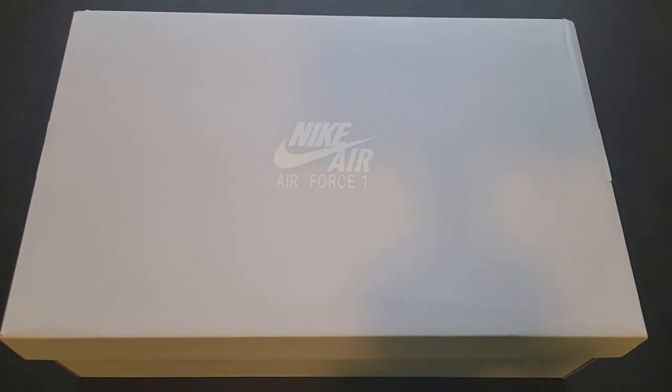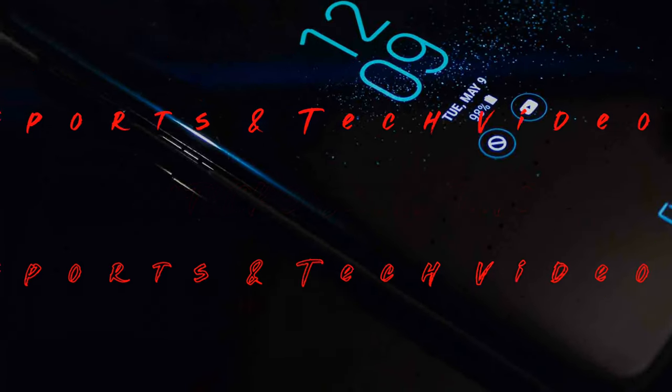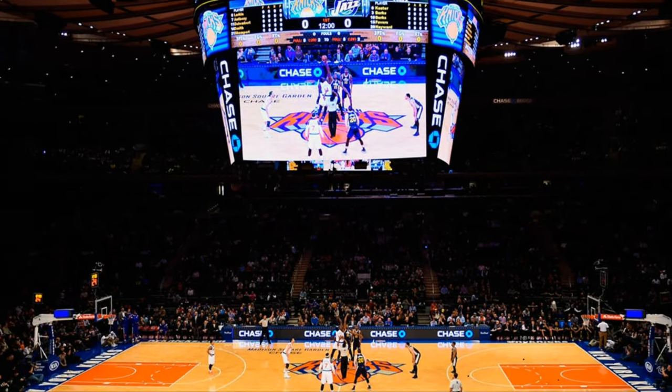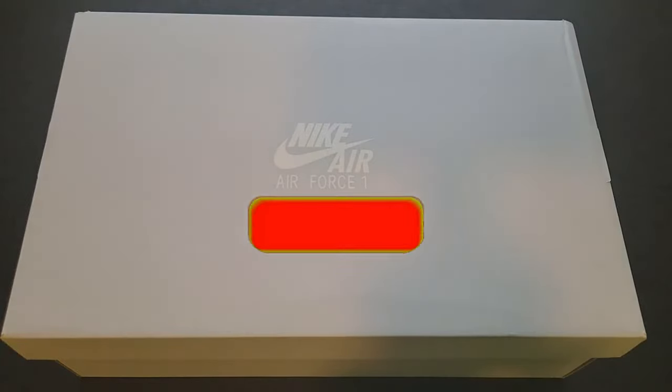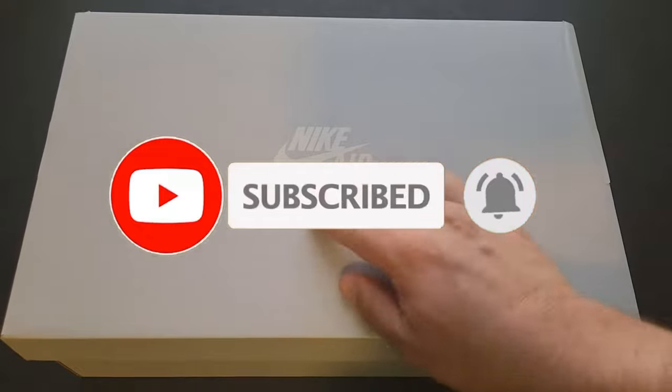What's up everybody, your boy Pat back again with another edition of Second Take. Today's topic of the day is some women's Nike Air Force Ones. This is a Heat Rocks production. Before we get into it, make sure you like and subscribe and hit the bell, as it helps out the channel.